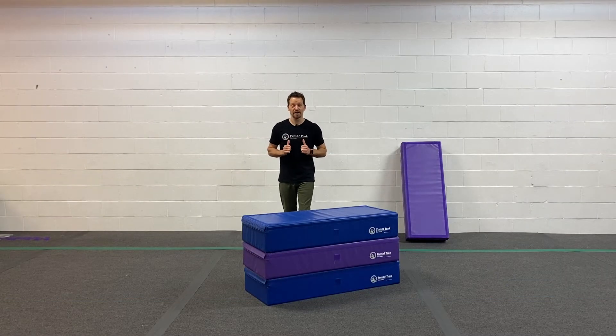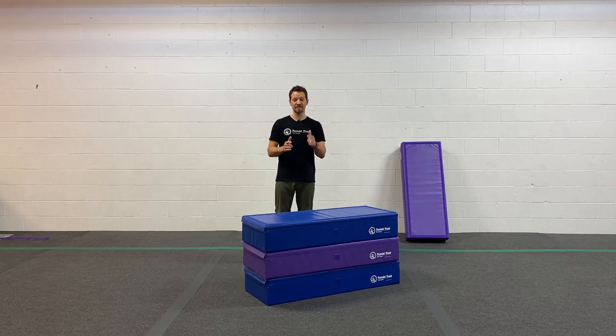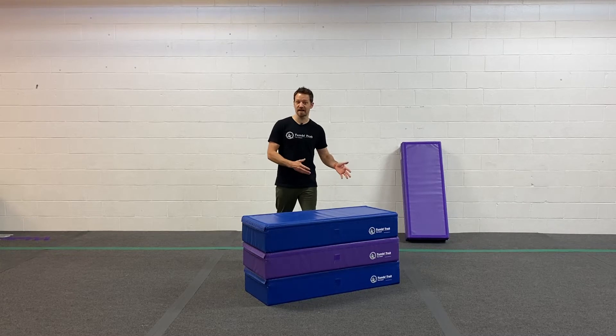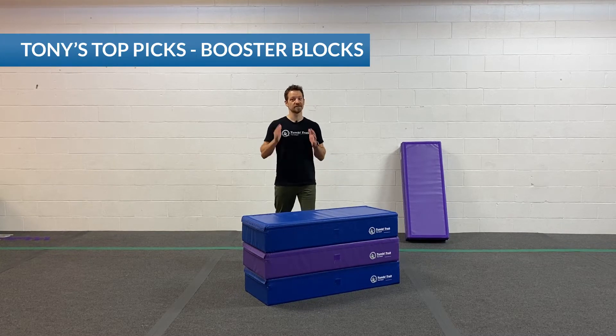What up, TumbleTrack friends? I'm Coach Tony here with another Homenastics weekly training tip. And today, we're building confidence for our front tucks and our back tucks with our booster blocks. Check it out.